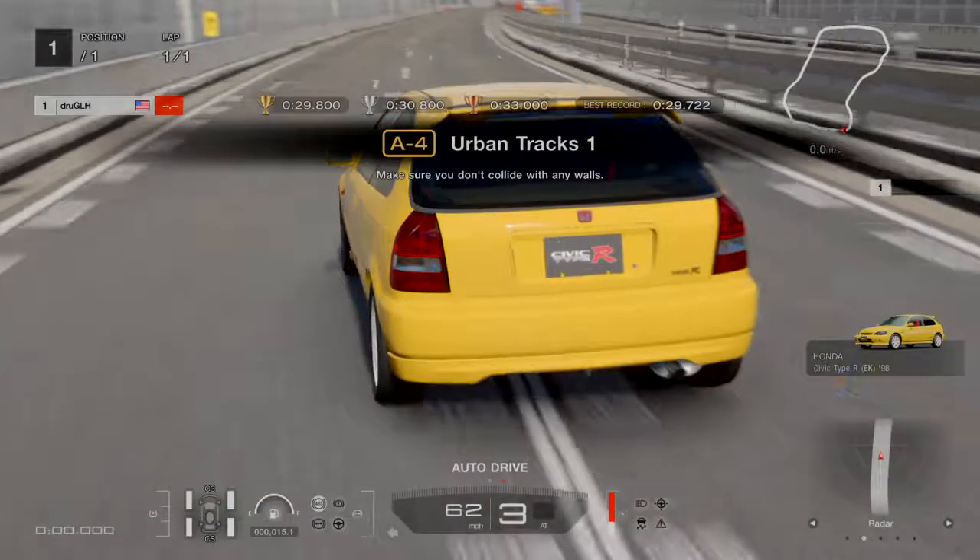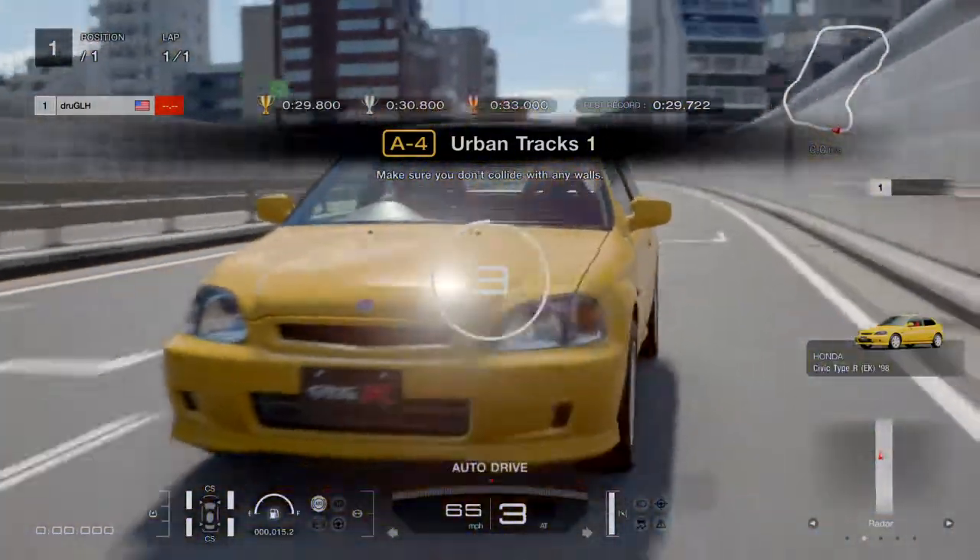A4 Urban Trax 1. This one is a bit tricky. I got counter steer off for this event.